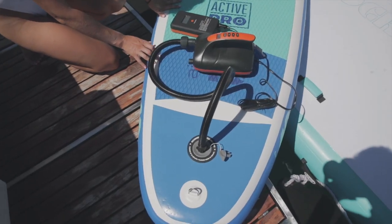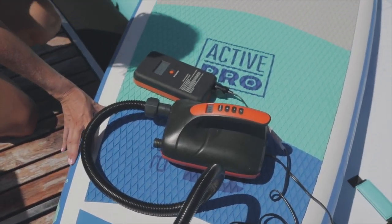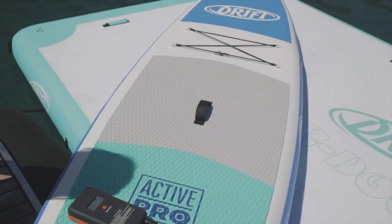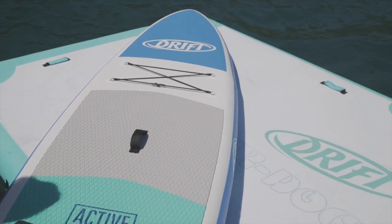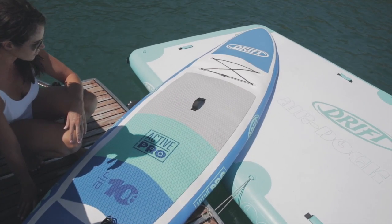The great thing about the Porter Pump is that you can inflate your Drift inflatable paddleboard or any inflatable paddleboard. That takes around 5-6 minutes and it's so much easier compared to manually pumping it up.